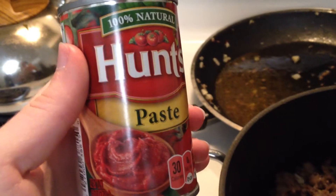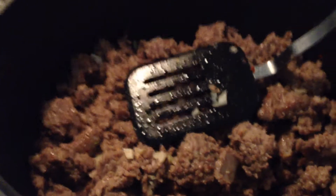Put it in this pot. Add some tomato paste and cook and stir until the meat is evenly coated.